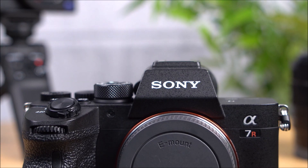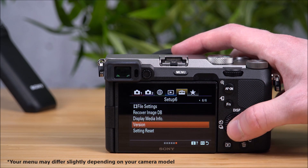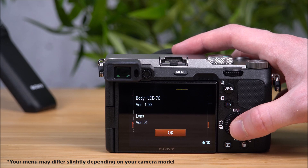You can also double check which firmware version you are currently running by navigating to the setup menu, the toolbox icon, then find the version option and select it.